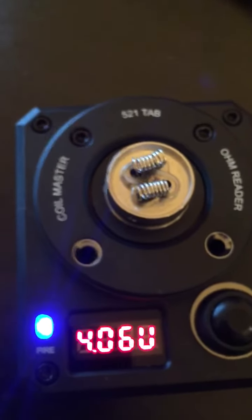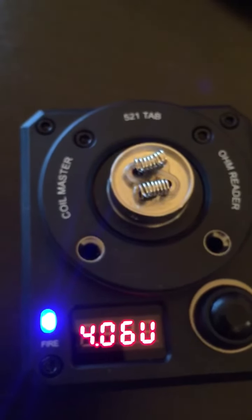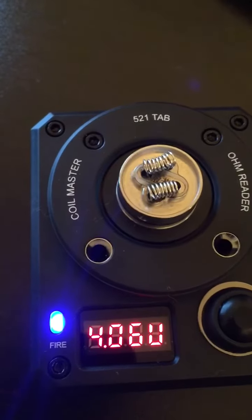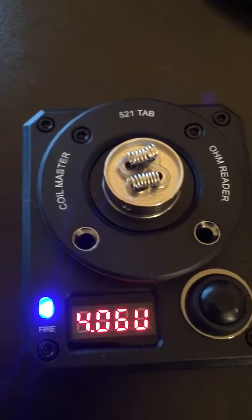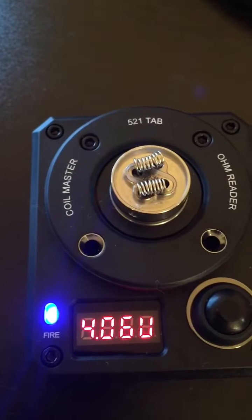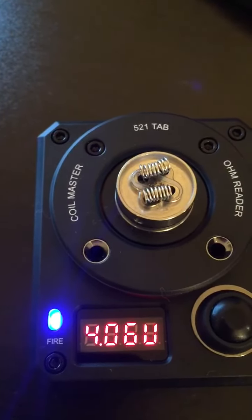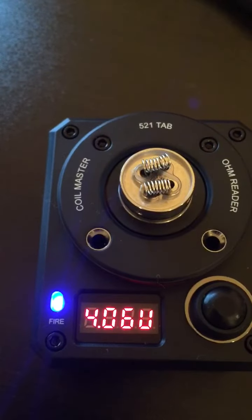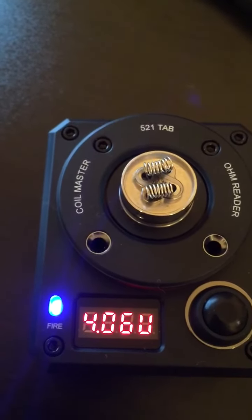So I'm going to go ahead and wick up this deck and vape on it. Once it gunks up, I'll pull the cotton out, dry fire the coils until everything burns off, and they should look just like this — brand new. While this is about $30 worth of platinum wire, if it lasts indefinitely, the economics work out in the long run, plus the time saved from not having to rebuild coils.